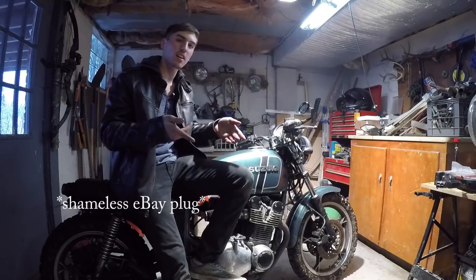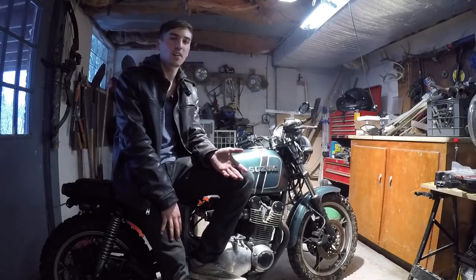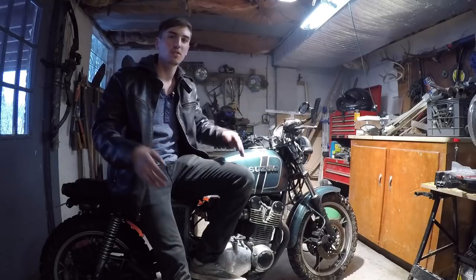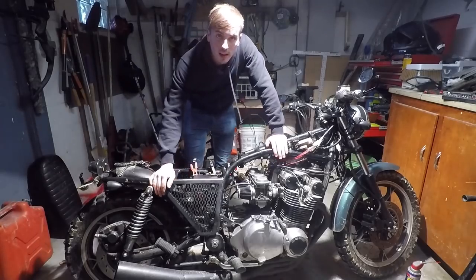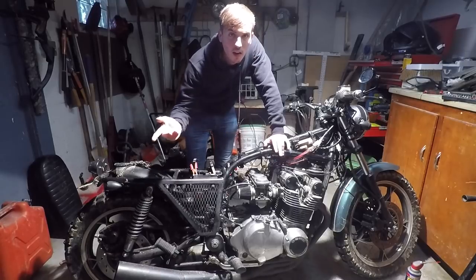Link in the description to my eBay page — I've got tons of motorcycle parts and stuff on there, so check that out. If you message me and say that you're a fan from YouTube, I will personally sign the motorcycle part for you and send it to you with my autograph. Anyway guys, let's get into this video.